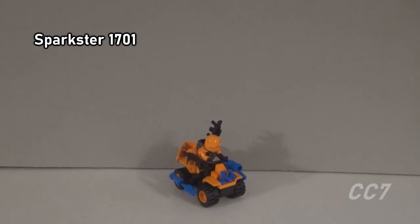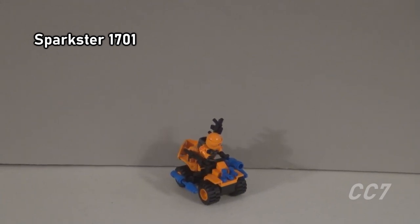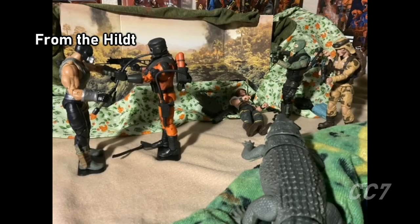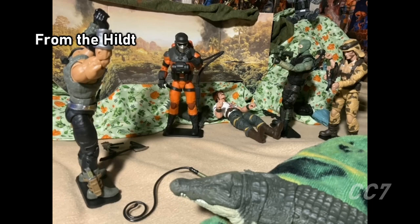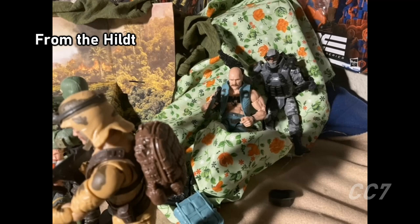Hello everybody, Sparkster1701 here. We're continuing our Cobra Convergence look by taking a look at a Lego-built ferret.